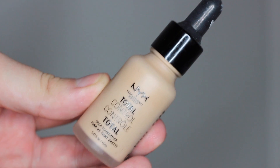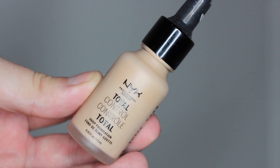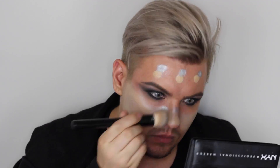Мы используем тональную основу Total Control от NYX и — вуаля — трюк! Мы используем пигмент серебряного цвета, чтобы, во-первых, погасить жёлтый оттенок, во-вторых, создать суперсияющую кожу, а в-третьих, ваша тональная основа будет отливать серебряным цветом — и это очень круто. Учтите, что тональная основа очень пигментированная, и можно использовать меньшее количество капель — но я об этом узнал уже в процессе нанесения.